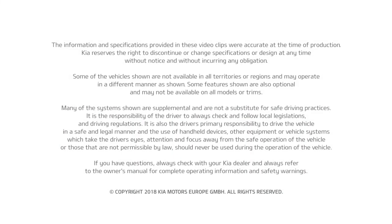System limitations apply. For more information, please refer to the owner's manual.